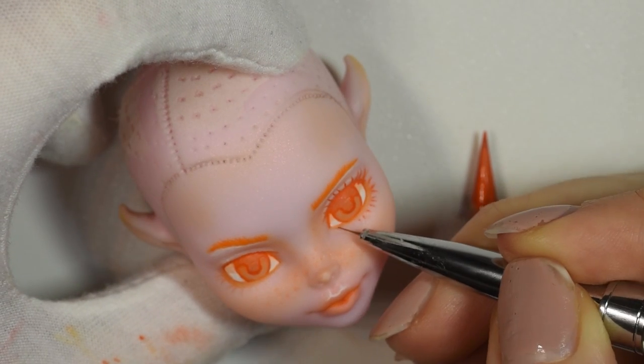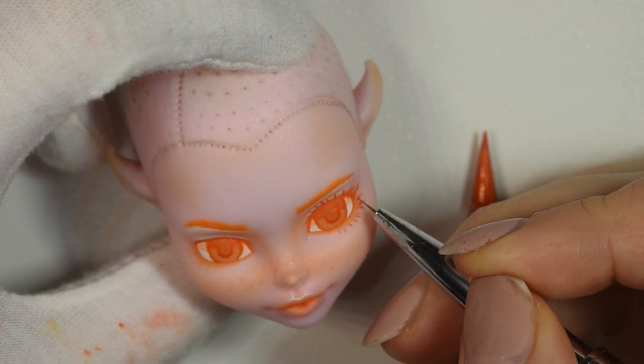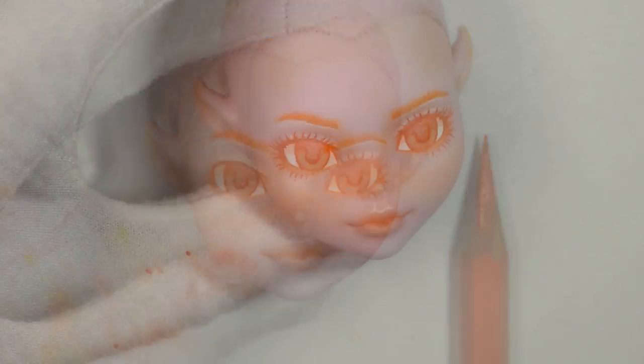The last layer where you add the final details is usually what really makes everything pop — for instance the highlights of the eyes.